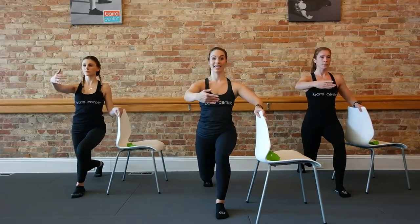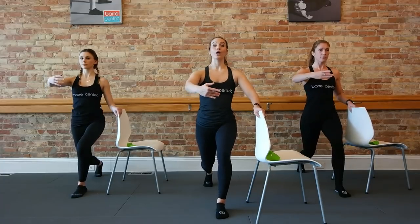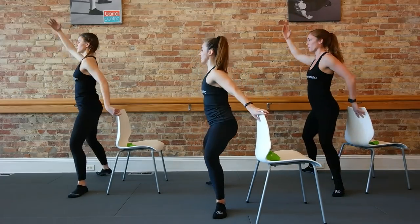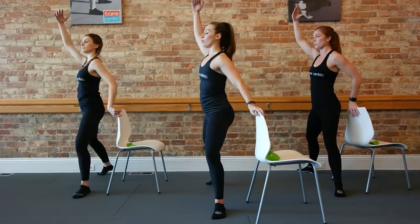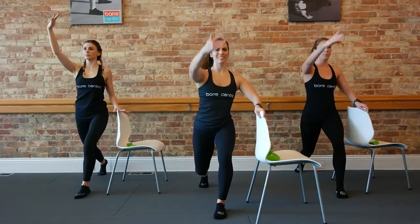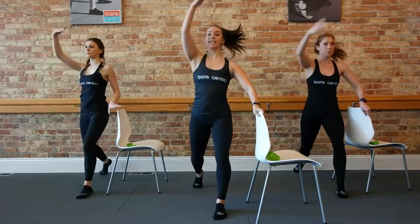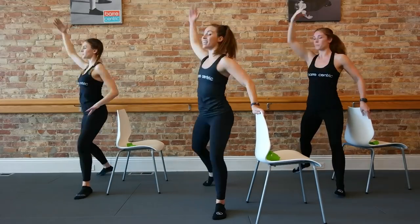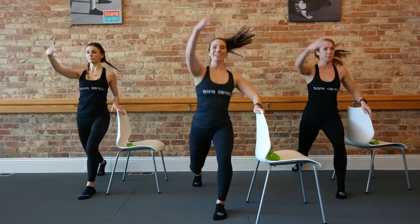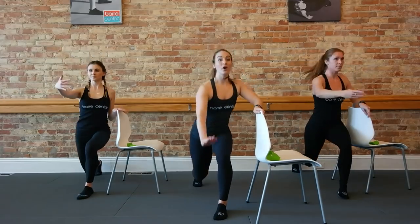Now step back to that lunge, pulse it down, take that arm in front. Good, a little pulse, pulse. Here's four, three. Now sink down two counts — take it down for two, open out, find a second, take it back forward, open out, find a second. If that left hand on your support is in a funky position, feel free to take it off that bar. Let's speed this up — take it out, take it in, open, close, open, close. Get that heart rate up. Four more, you guys got it — get low, get low. Two more, we hold the second.